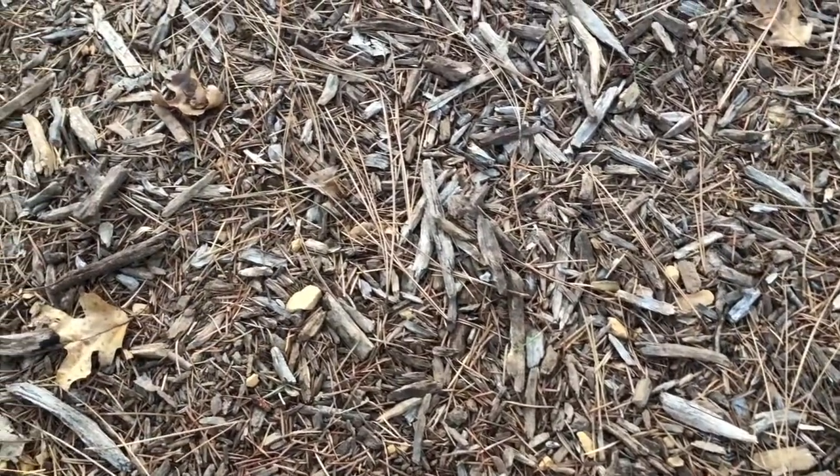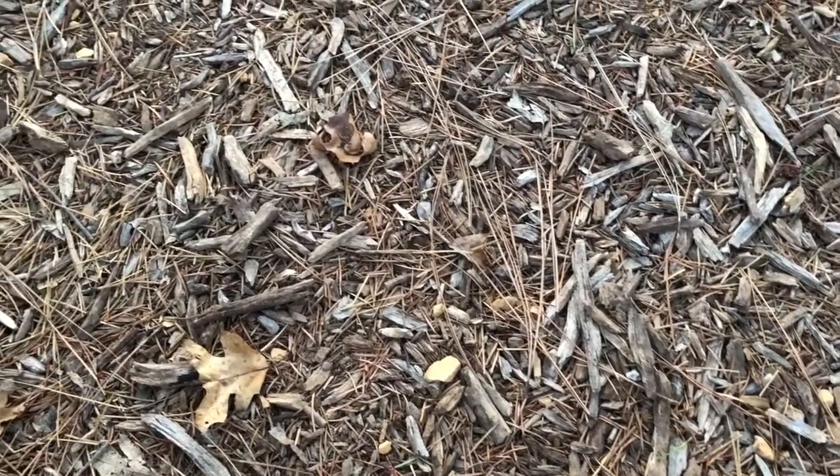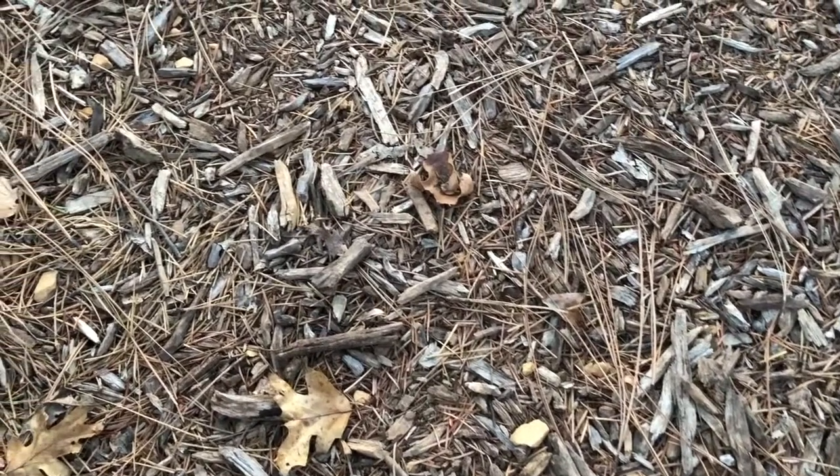Mulch is also great for open patches of ground where you want to protect the soil surface from wind and rain erosion during wintertime. And finally, if there are areas of your garden you still want to access without getting mud on your shoes, wood mulch is great for that. You can create temporary pathways by laying down a top dressing of mulch to keep your shoes clean and get around your garden more easily in wet weather.